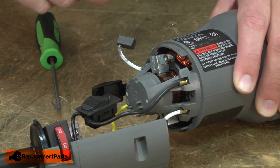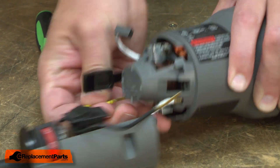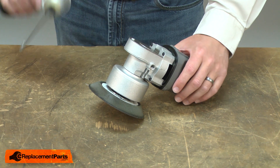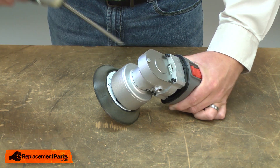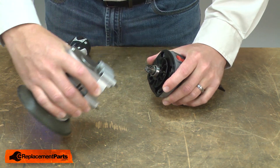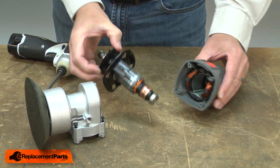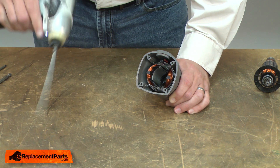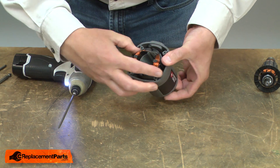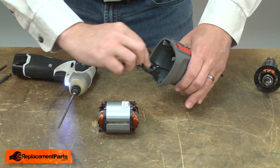With the brushes removed, now I can remove the two wires that go from the field back to the switches. Now I'll separate the gearbox from the motor. And I can pull the armature from the field. Now I'll remove the field from the housing. And the brush ring.